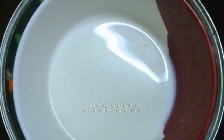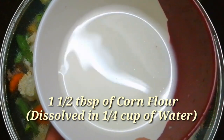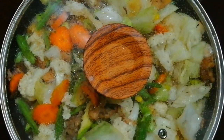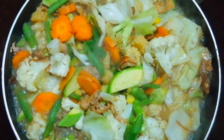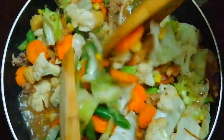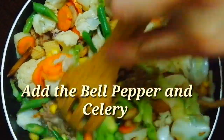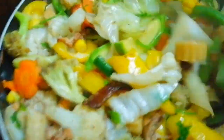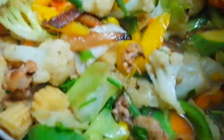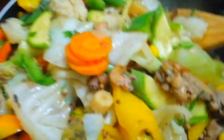Guys, gagamit din po pala tayo ng corn starch — hindi ko po siya naisama kanina sa pagbibigay ko ng ingredients. I-dissolve ninyo po yung corn starch sa water — ito po siya ang magsisilbing pangpalapot sa ating chapsuy. Ayan guys, kumukulo na po siya — open na po natin. Ang ganda, sarap! Gusto ko sa chapsuy — half cook. Idagdag na po natin ang ating corn starch. Ayan guys. Dagdag na po natin ang ating sesame oil. Ayan guys, patayin na po natin ang apoy. Ito na po ang ating chapsuy — ready for plating!